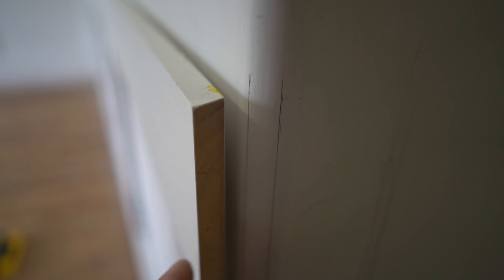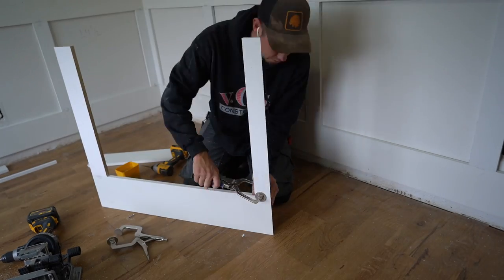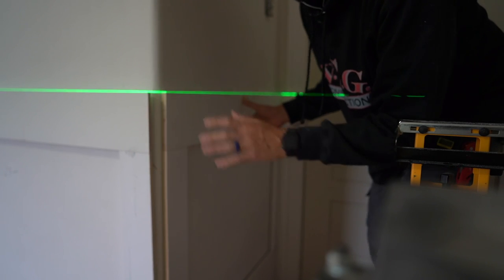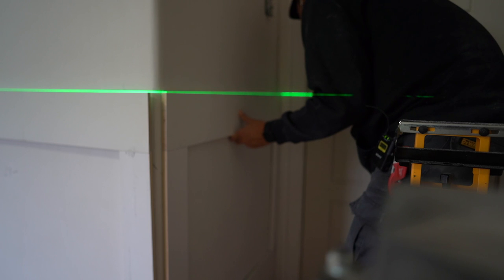Over here on our bullnose corner we can see the pencil line we need to be on. If we push our unit up against it, it shows we are right on our pencil line. We need to do the same thing for the unit that's going to join right here. We are good to go — we have a nice level build and I can go ahead and install this.